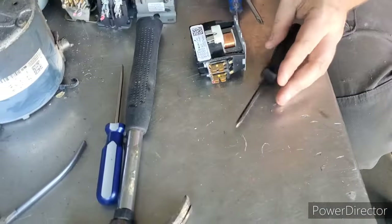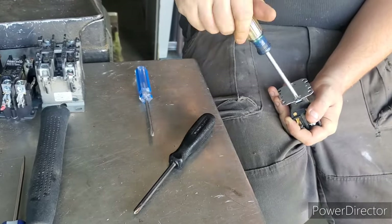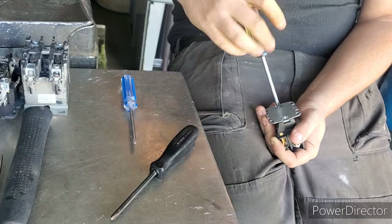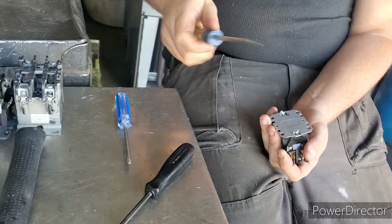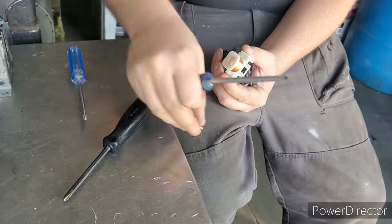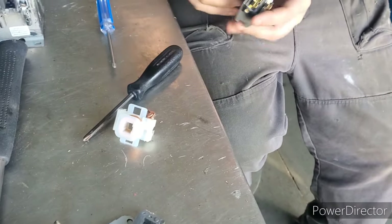So we're gonna take out some screws here on the bottom. We get a lot of these out of central air units and furnaces, stuff like that, so they do add up over time. There we go — we get some tin shred, we got our copper motor there.